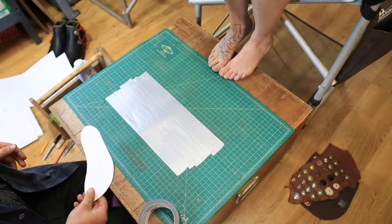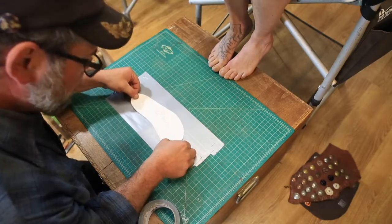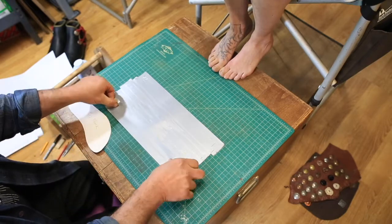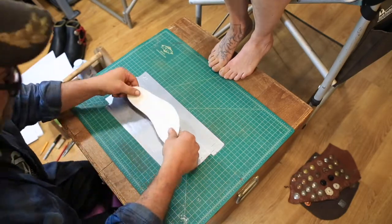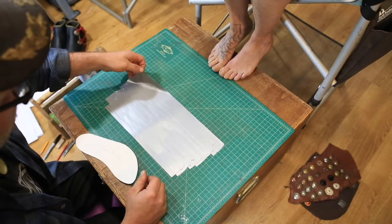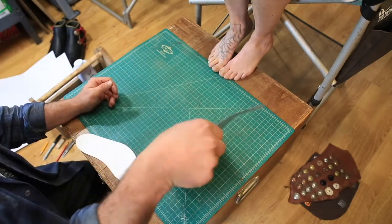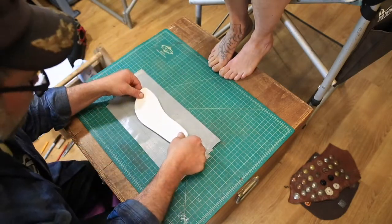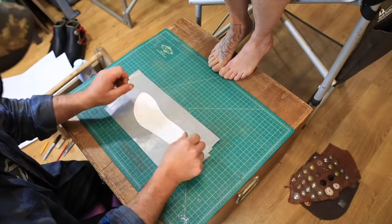Alright, so that should do it. You can check, make sure, maybe one more piece here. Alright, so now go ahead and peel this up and put the sticky side up. Take your footprint, place it right in the middle, and stick it down.